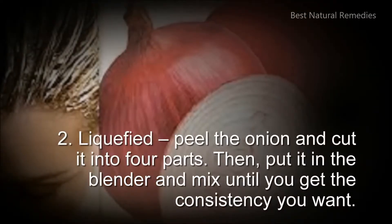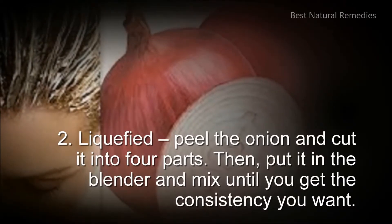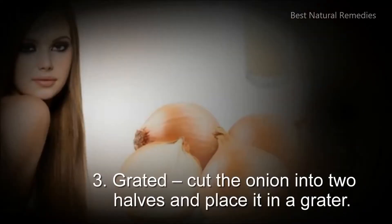2. Liquefied: peel the onion and cut it into 4 parts. Then put it in the blender and mix until you get the consistency you want.